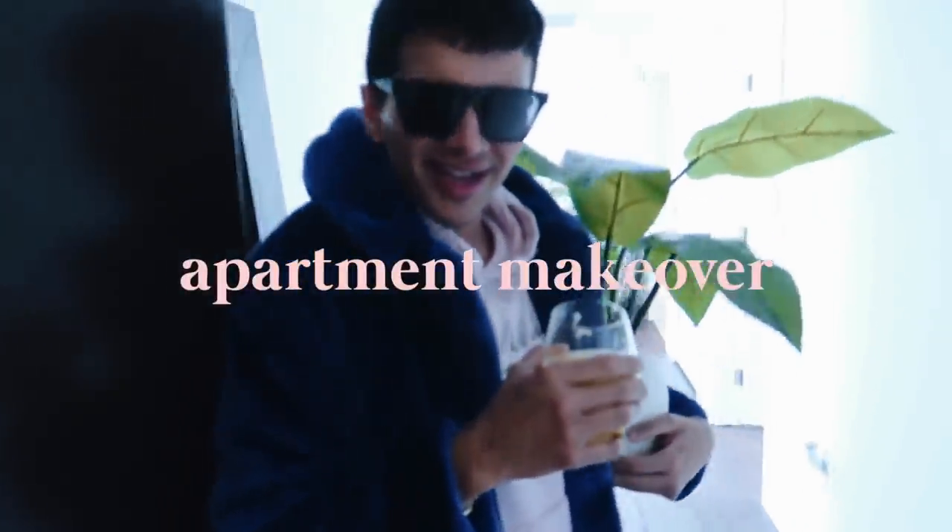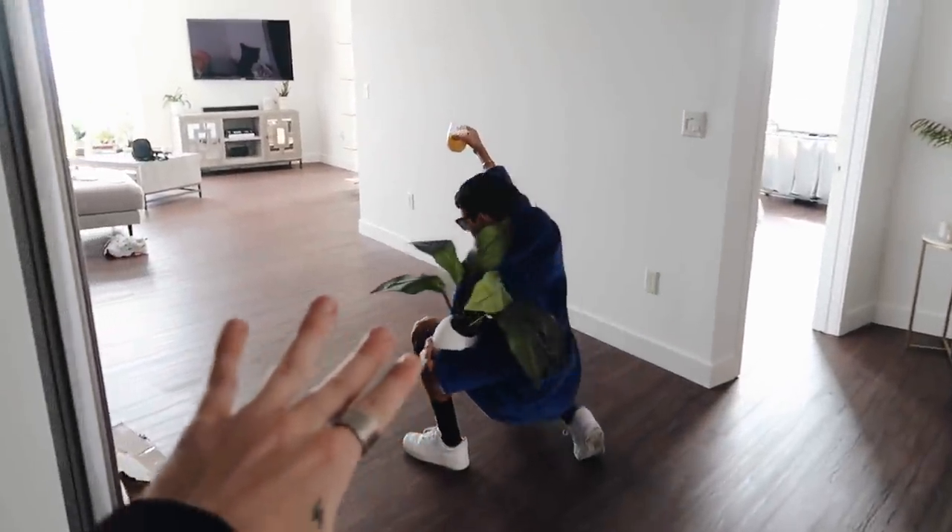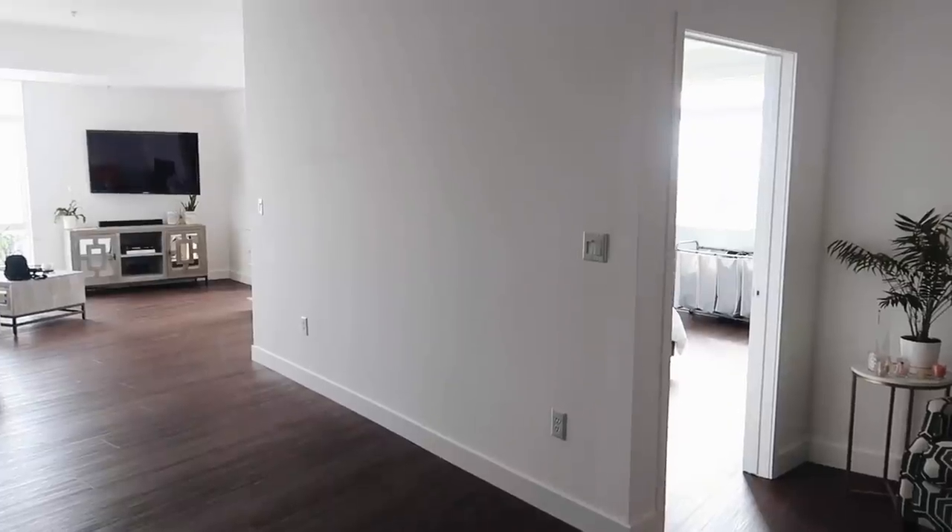Hi everyone, welcome to my Latina home! Today we are redoing one of Gabriel's walls. I normally do rooms, but you're helping me create the main focal point of this entire apartment. When you walk into Gabriel's apartment — it's so nice and pretty — we're redoing this entire wall section here.